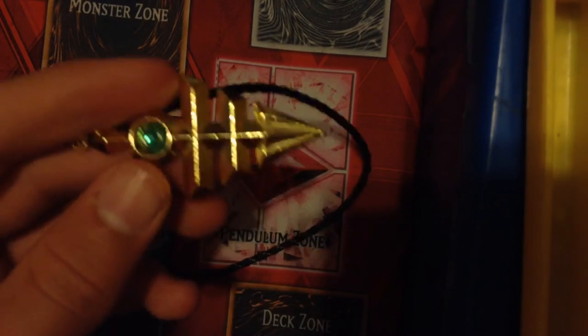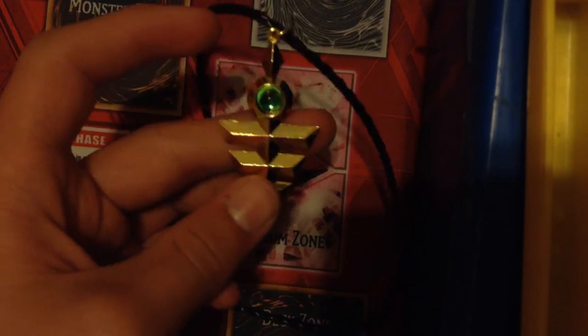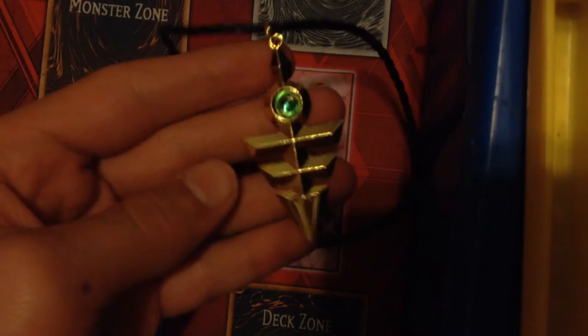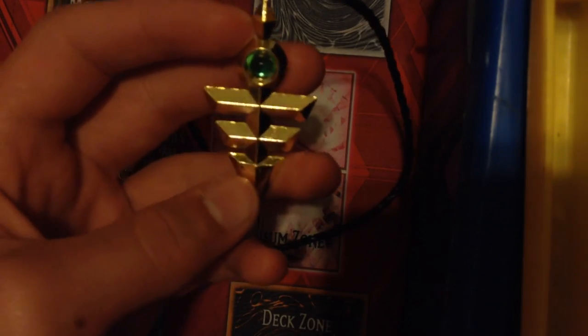It's really nice. Well guys, this has been the Yu-Gi-Oh! This is actually Yuma's Necklace. So this has been my Yuma's Necklace Unboxing. This is me, signing out. Thank you.